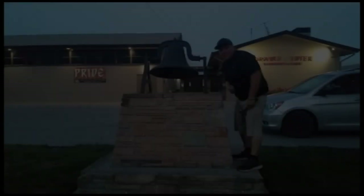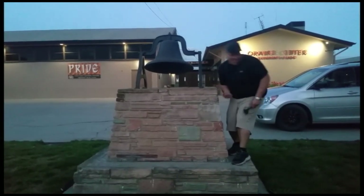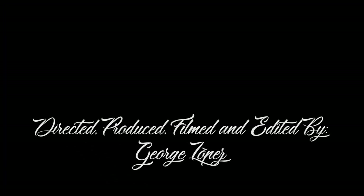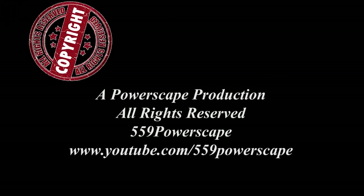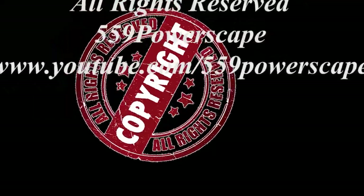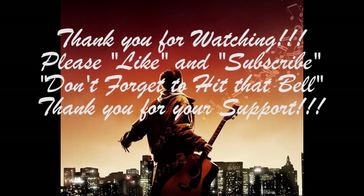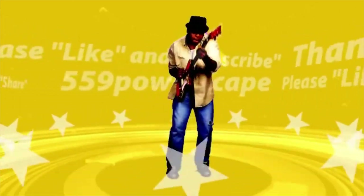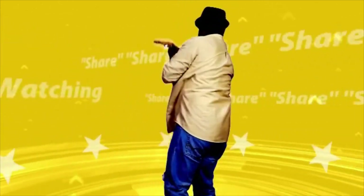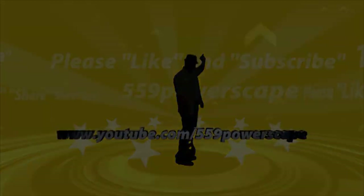Thank you for watching, please like and subscribe. I'll see you next time.